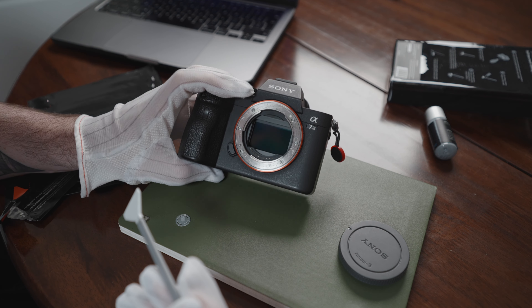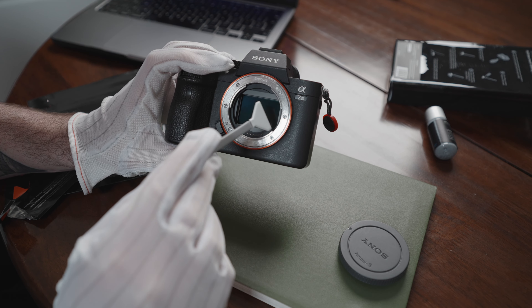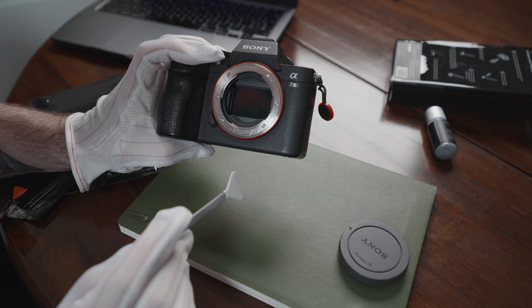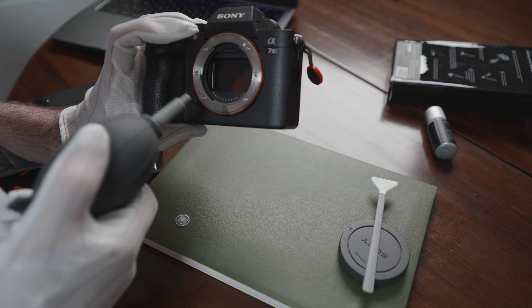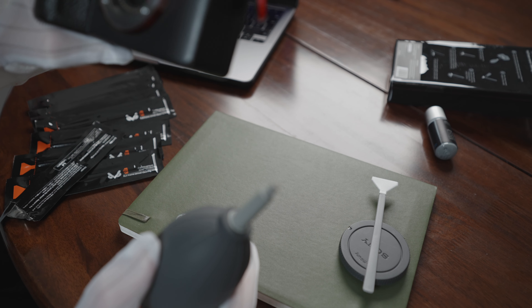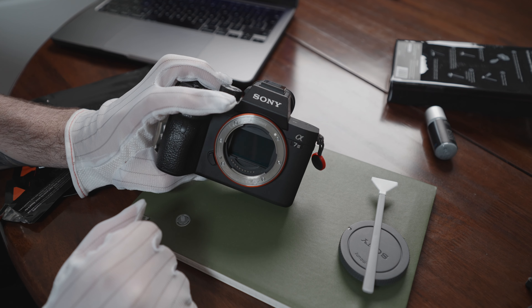In theory that should be it and it does look great. I think I can see a little something around the sensor, so one last little whoosh with the blower. And we're done — I think it looks great, but let me know in the comments down below what you think. My sensor is clean, my camera is not broken, and hopefully you have been educated.